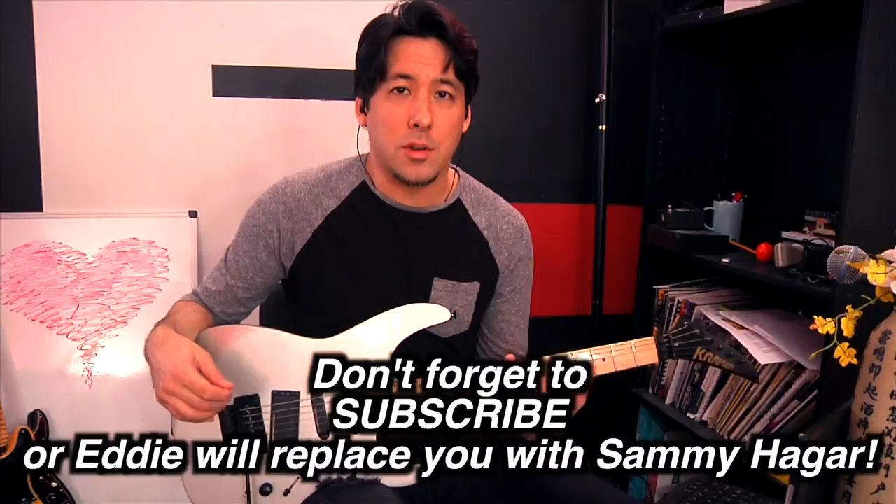Hey everybody, it's Mike here from the Art of Guitar. Today we're going to pay tribute to Eddie Van Halen, one of my biggest influences growing up. I remember when I was a kid my dad had the 8-track and I was listening to Eruption and I couldn't believe that was a guitar. That sparked interest in me that eventually evolved into me wanting to play guitar. I didn't know how he was doing all that crazy stuff, so I bought one of his books and went crazy from there.